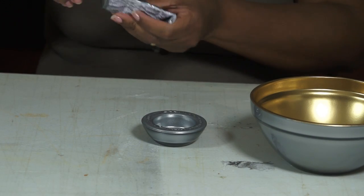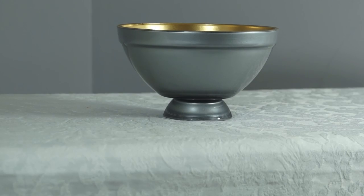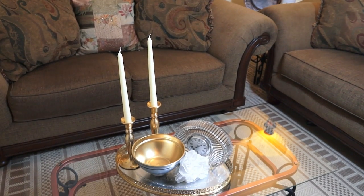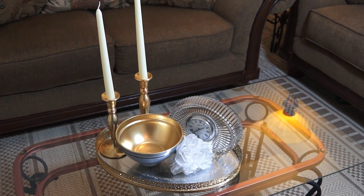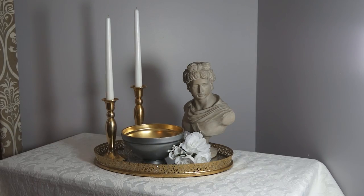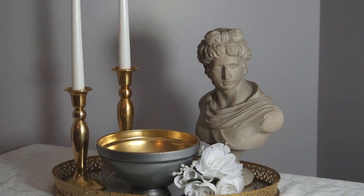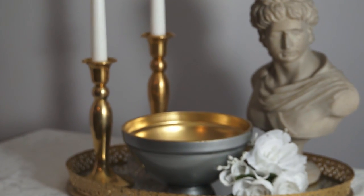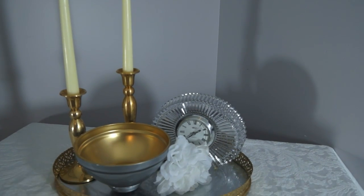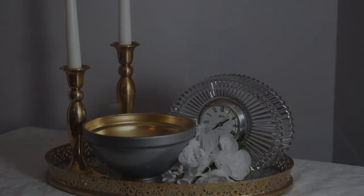Let this dry for at least a couple of hours before you start trying to handle it. There you have it, guys — a simple, beautiful, glam DIY project. I hope you'll give this easy DIY a try. Thank you each for stopping by Cozy Casita, you're always welcome. If you like these kinds of DIYs, share them with your friends. If you're new to the channel, please subscribe and hit the notifications bell so you don't miss any future uploads. I'll see you guys in the next video, bye bye!